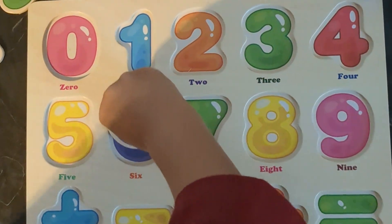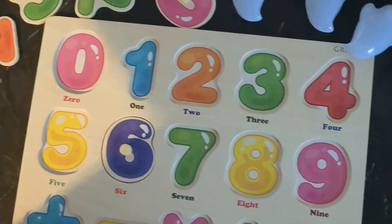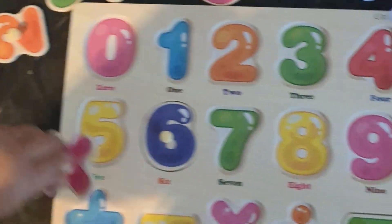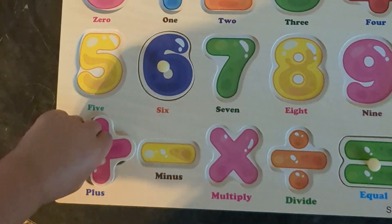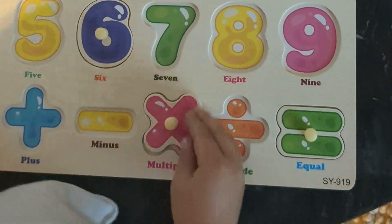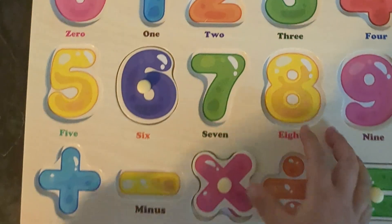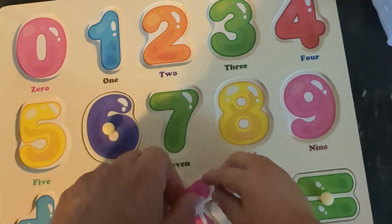Keep trying. There you go, yes, good job! What's the next one? Do another one — where does that go? Equal, yes! Hey, next one, where's the next one? Yeah, close — it's not pink though. There you go. Try turning it. Okay, you just got to turn it. There you go.